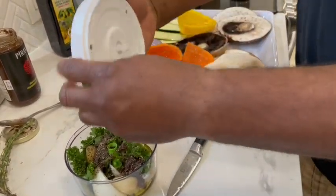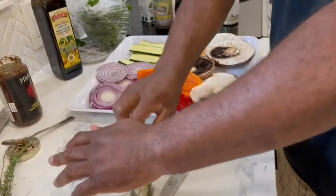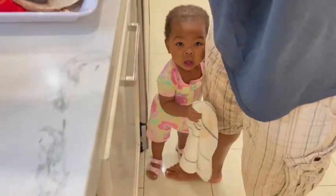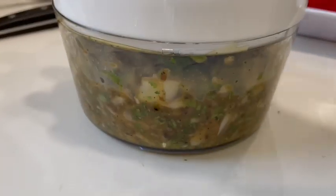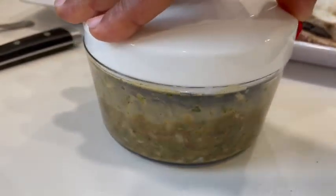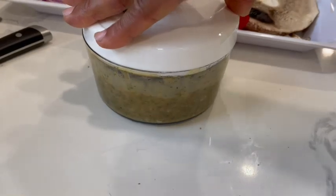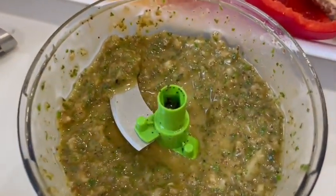I'm going to give this a nice little spin in the chopper. You can hear my trusted little granddaughter in the background — she wants to be part of everything we do. She's grabbing my legs, wants to see what's going on on top of the counter, but she's a little too short.